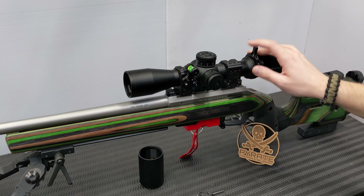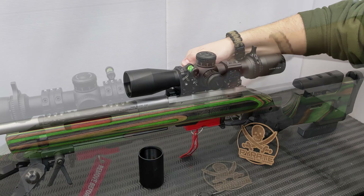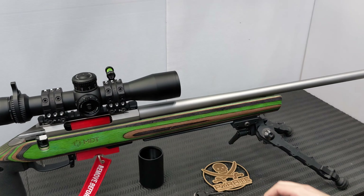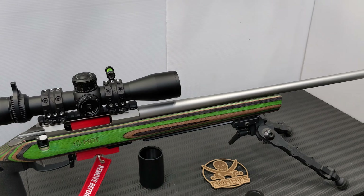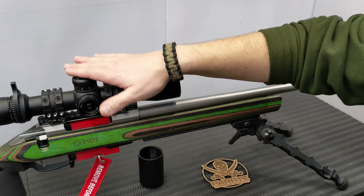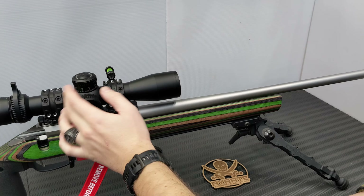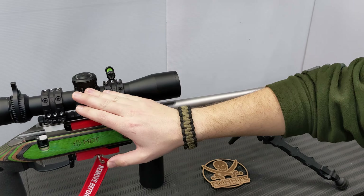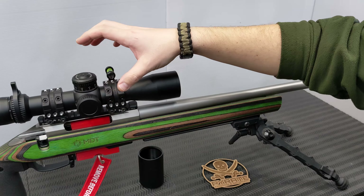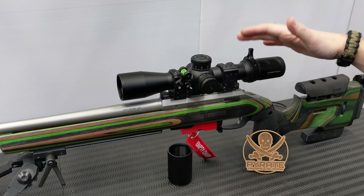A couple of things that make this scope unique: you do have a locking elevation turret, and on the far side the windage turret is capped. That's the second use for the little Vortex tool - it resets the windage turret. I tend to dial for elevation and hold for windage, because winds vary throughout the day - even in a 10-minute period. Having the windage capped and out of the way is really nice. That's unique in the Strike Eagle line for the 3-18; the 5-25 has a locking windage turret.